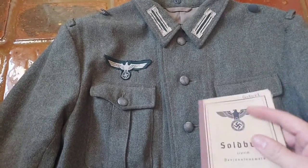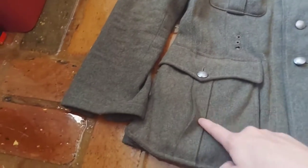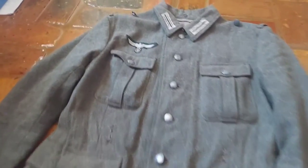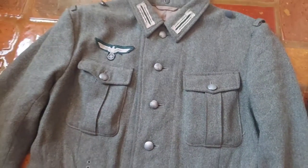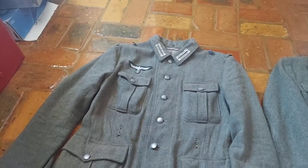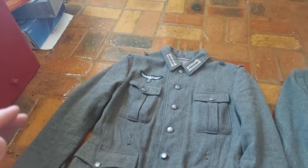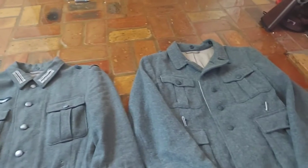The pockets do fit a Soldbuch, though it squishes it, so I ended up just putting in my wallet, which does fit inside perfectly. The pockets are overall well-scalloped. Overall a great tunic, but with a few issues here and there — you get what you pay for. It costs around 80 to 100 dollars.